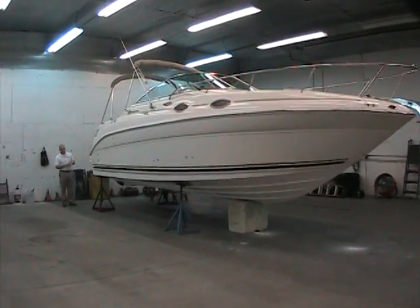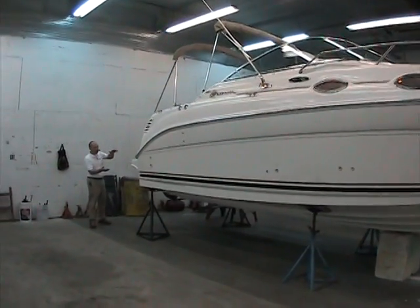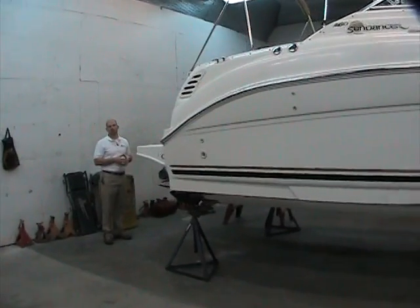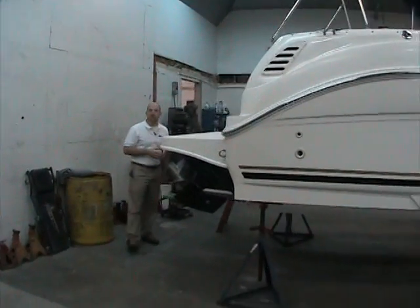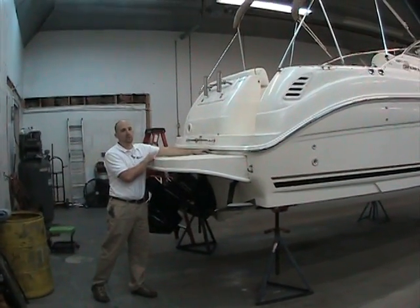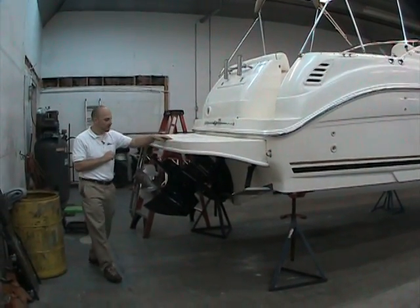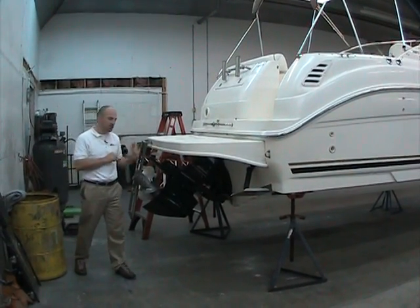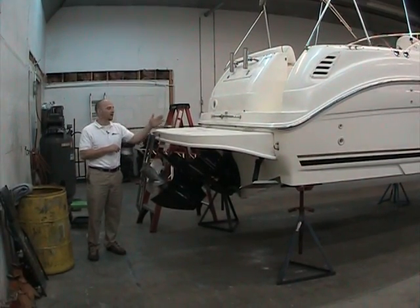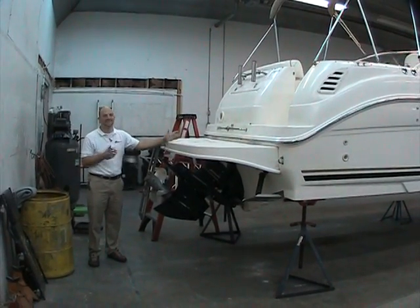Moving around toward the back of the boat, you can see the nice sleek lines drop everything down to the swim platform. We've got a nice working area off the back. If you want to go out and enjoy sitting in a cove, there's a real wide swim platform with plenty of room for folks to sit and kick their feet in the water. The stern drive, once it's in the down position, tucks below the swim platform, so little Johnny can jump off anywhere he wants and climb back on.